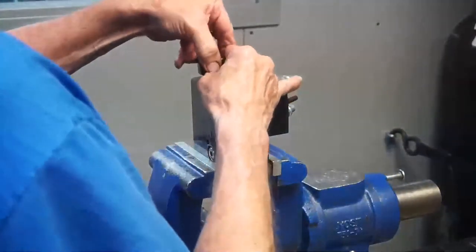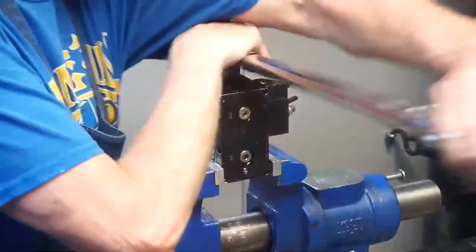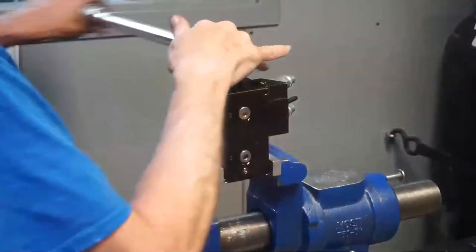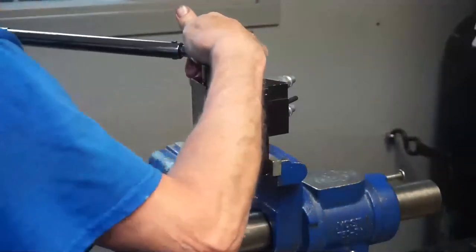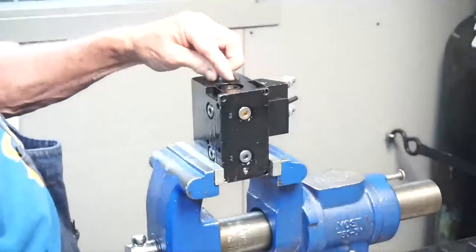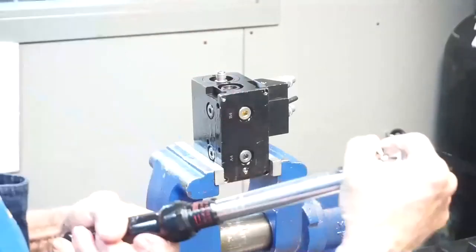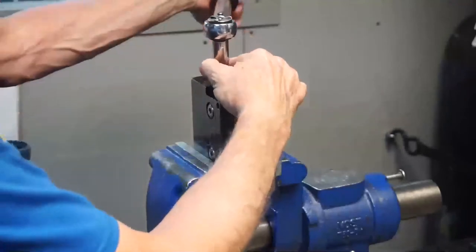Install the O-ring on the accumulator gland, which is also the cap, and install the gland in the accumulator body. Torque the gland with the spanner to 55 foot-pounds. Lightly lubricate the O-ring of the fill valve and install the fill valve in the accumulator gland. Torque to 100 inch-pounds with a 9/16 inch deep socket.